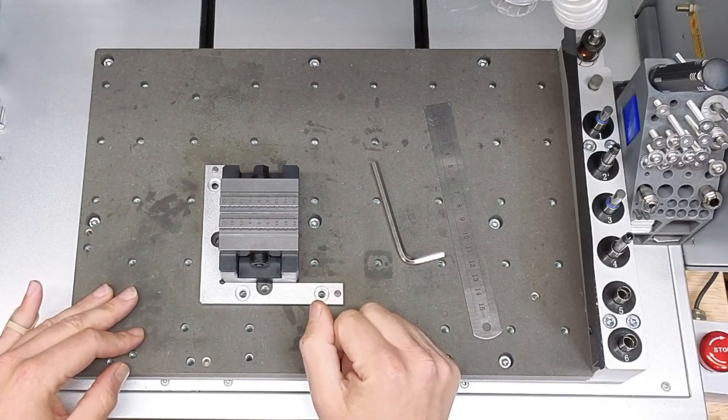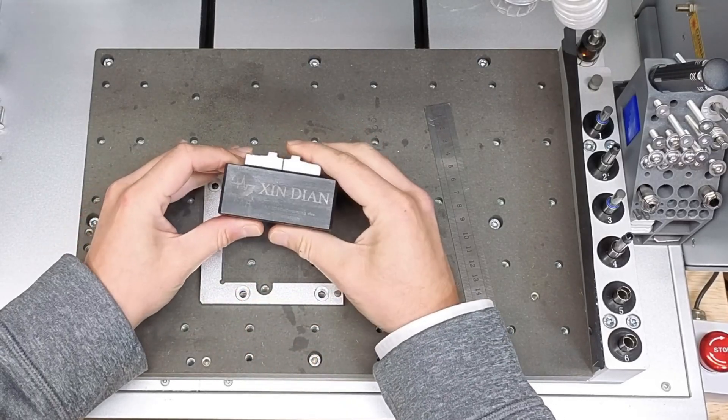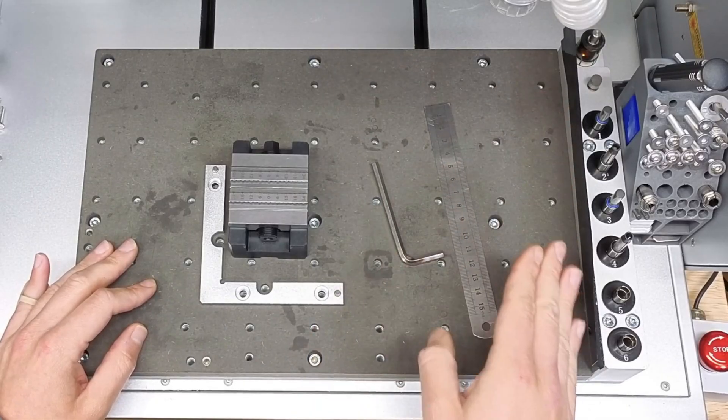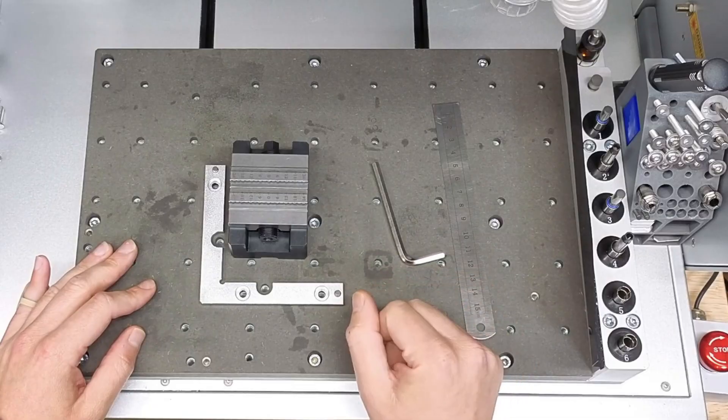Hello everyone, and welcome back to my channel. In today's video, I will be making an aluminum mounting plate for my Shindian self-centering vise. I will be using this mounting plate on my Carvera original CNC with an automatic tool changer, as well as my Carvera Air CNC without the automatic tool changer.